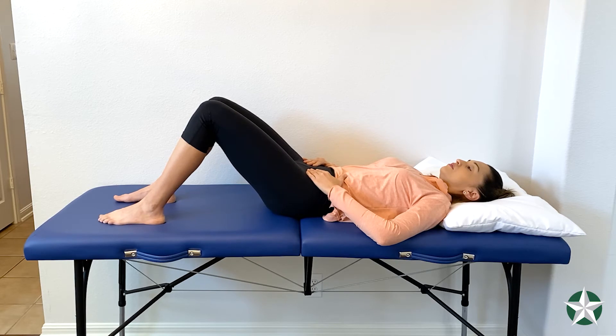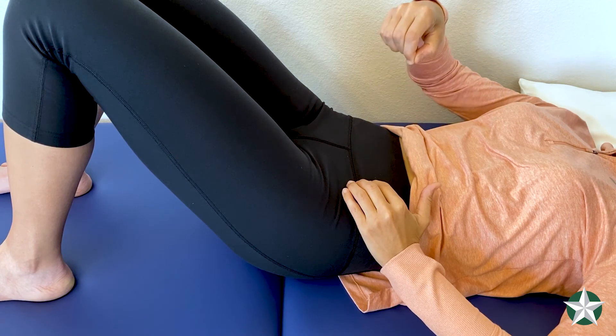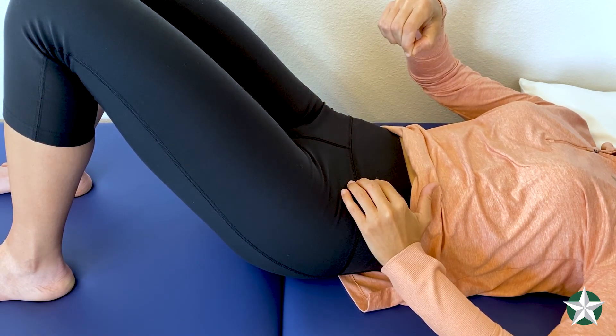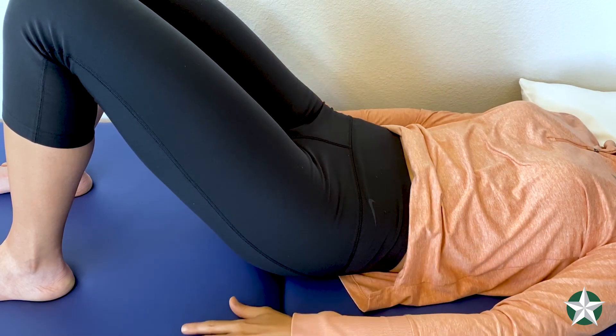The last part is the recruitment of your multifidi. These are small muscles at your lower back. You want to try to do a small arch in the lower back — no more than a couple of degrees — to engage these muscles. Imagine a cable from your belly button pulling through the bones of your low back.